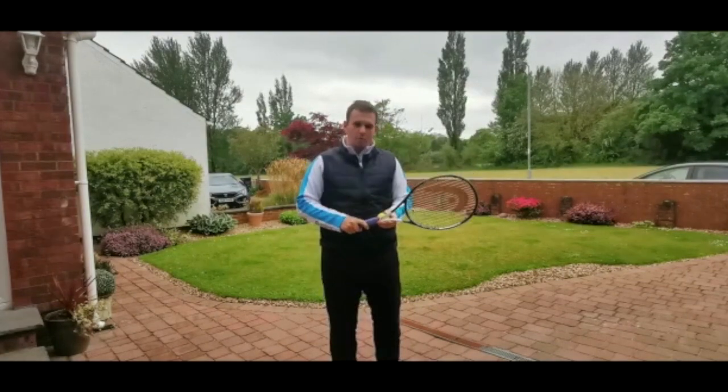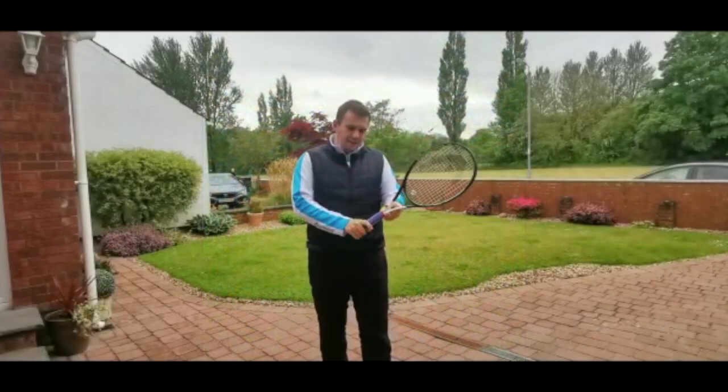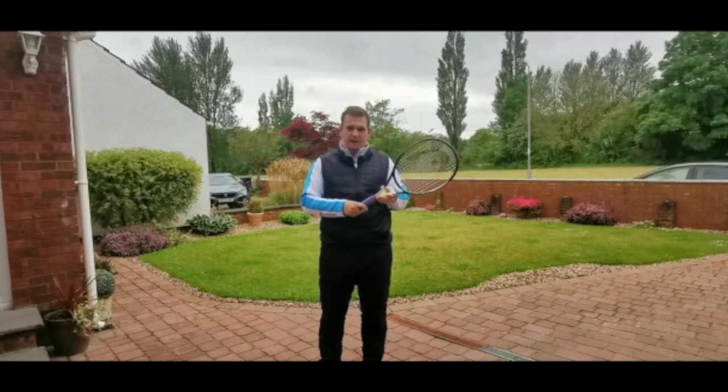So the first thing we need to do is make sure that everyone has got the chopper grip correct. I'm going to put up a screenshot just now and show you what we are looking for. Your index knuckle should be over the second bevel of the tennis racket grip. The key thing when you're doing this exercise is that you do not change the position of your hand on the grip at all.